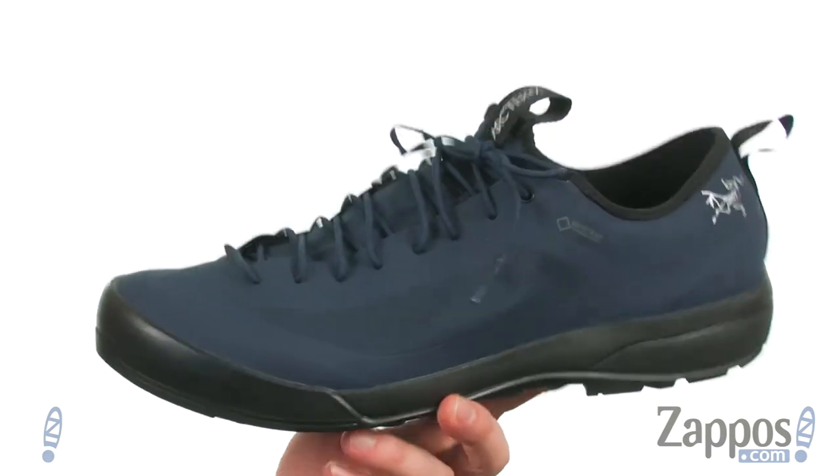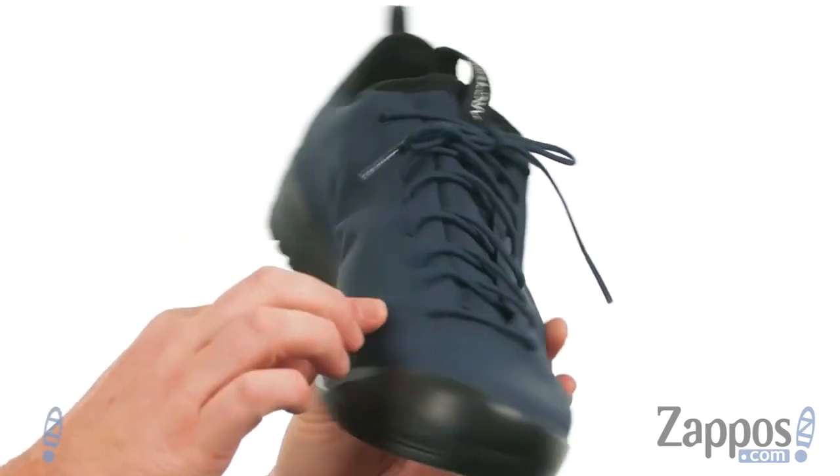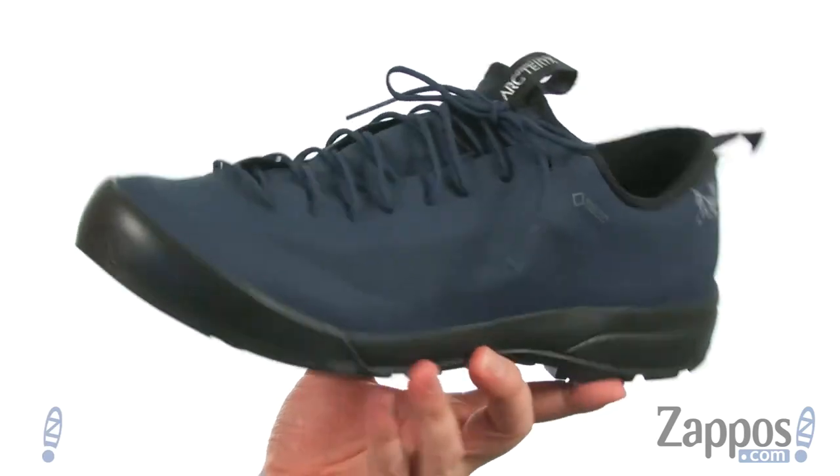These approach shoes have been designed to be very lightweight and packable. They've got a seamless upper design with a Gore-Tex membrane on the inside to keep your feet completely dry while still allowing them to breathe.